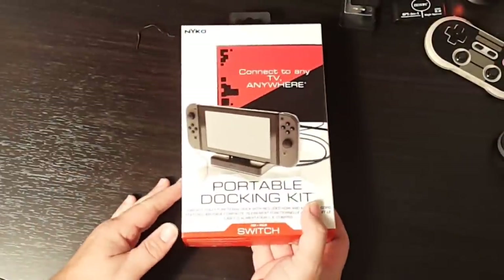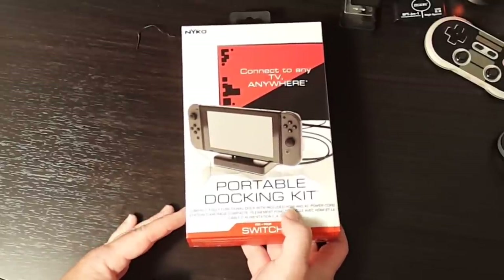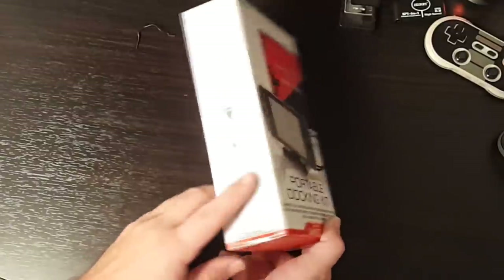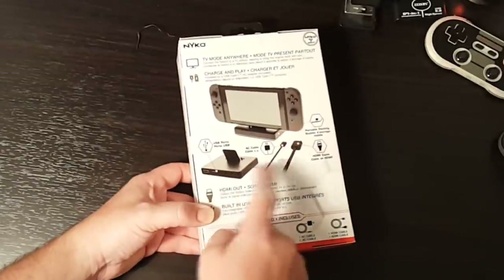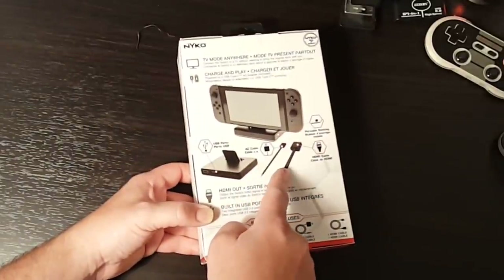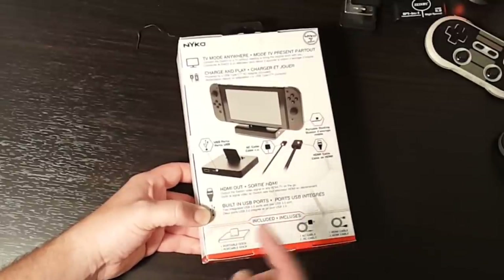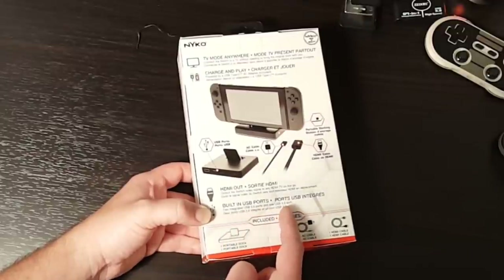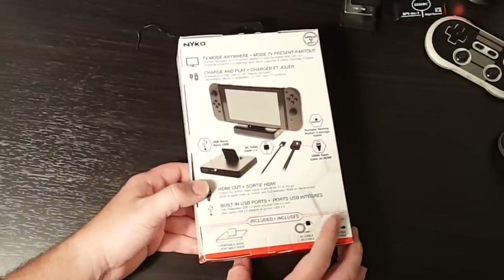Before we open the dock up, let's take a look. It's a compact, fully functional dock with included HDMI and AC power stations, so it's nice that it includes everything for you. Looking at the back, you can see the dock itself comes with the AC cable, comes with the HDMI cable, has an HDMI out — which you'd expect — built-in USB ports: two integrated USB 2.0 ports and one USB 3.0.